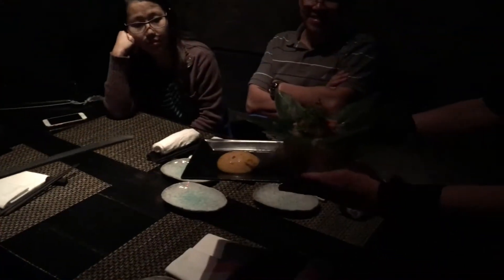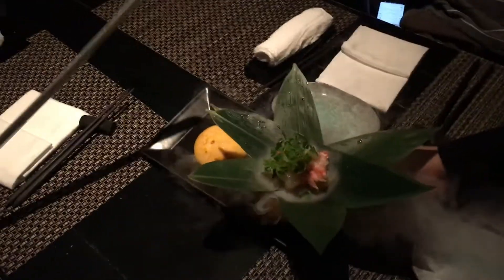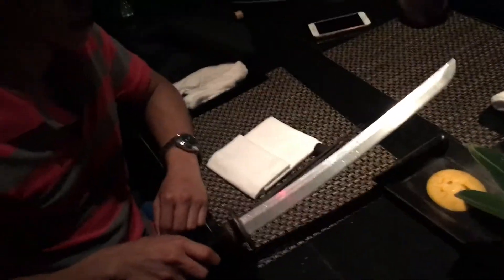This one comes out. We call it Kirigakure no Jutsu. So here, some grapefruit and snow crab. Please enjoy. Be careful with that.